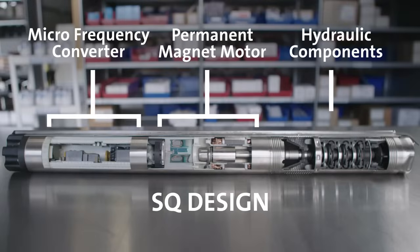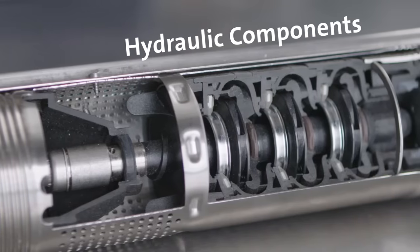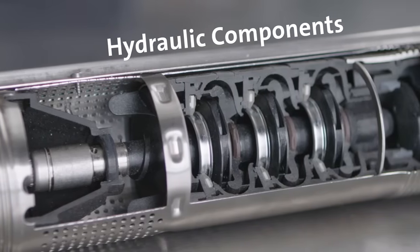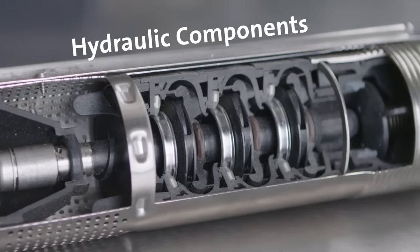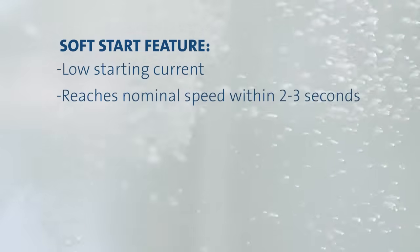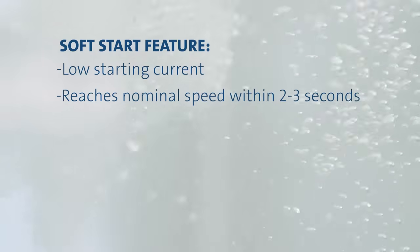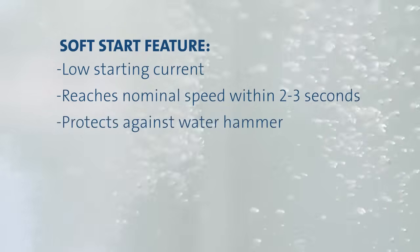The hydraulic components of the SQ pump are specifically designed for high-speed operation, optimizing water production. The floating impellers feature tungsten carbide ceramic bearings to ensure high wear resistance to sand and prolong the pump's life. Grundfoss SQ includes a soft start feature which provides low starting current to reduce electrical load. The motor reaches nominal speed and current draw two to three seconds after start-up through a smooth and steady acceleration, protecting against water hammer.